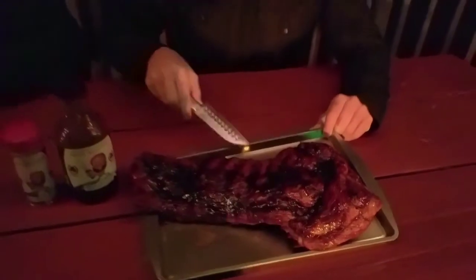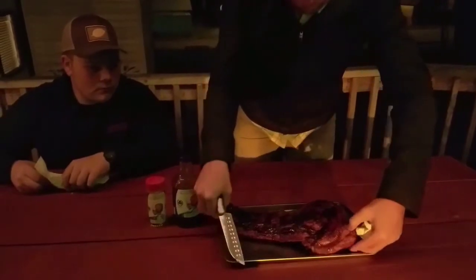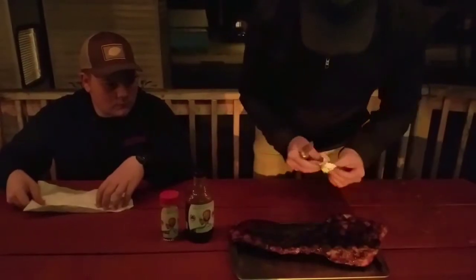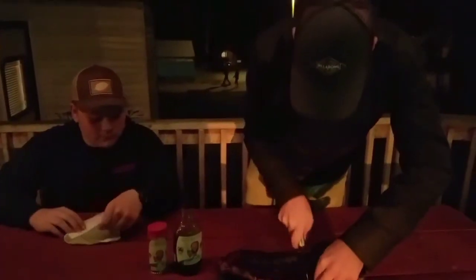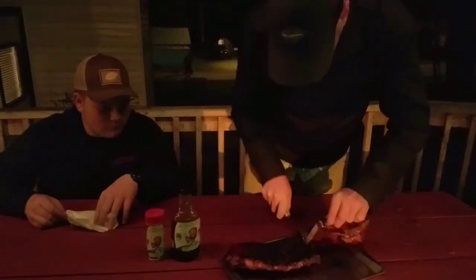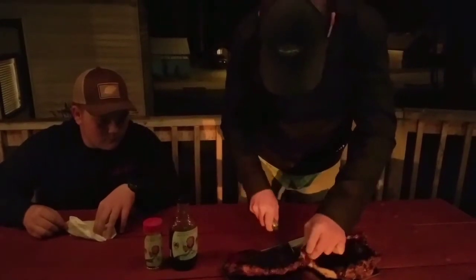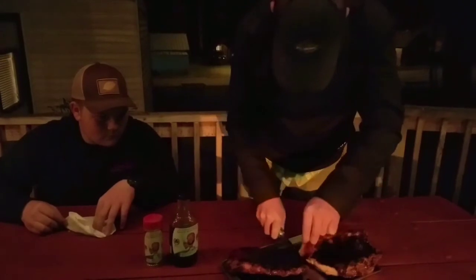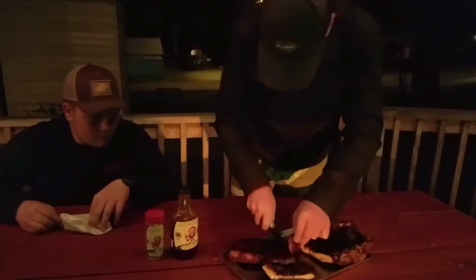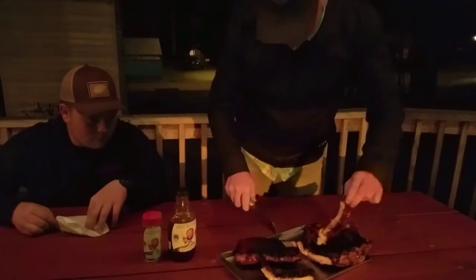Alright guys, we're going to get these plated. They look great, they taste fantastic. I'm going to turn it over so I can cut them real good. I've got my buddy Ethan Lane with us — excuse me, I have to lick my fingers. He's going to taste these bad boys. I've got another one, buddy, so I can try them with you. They're hot as fire!